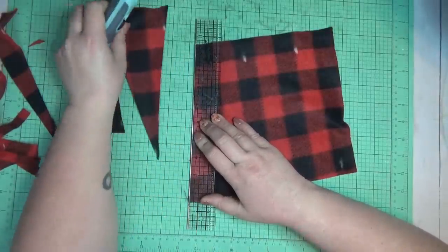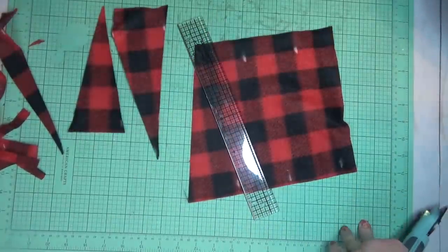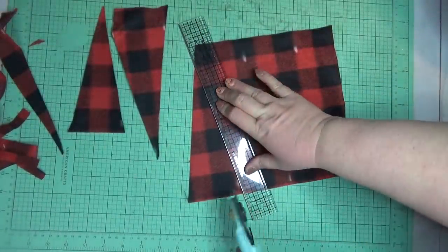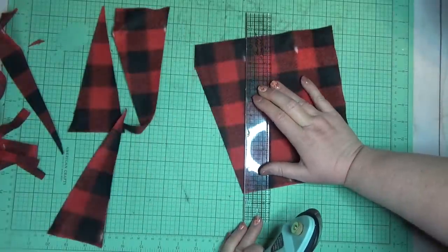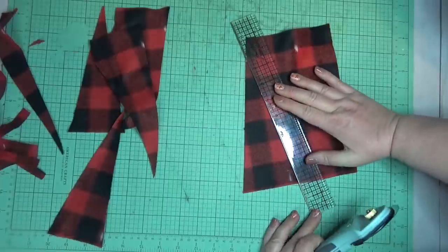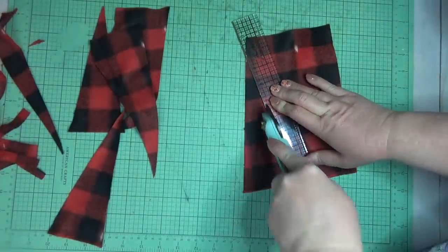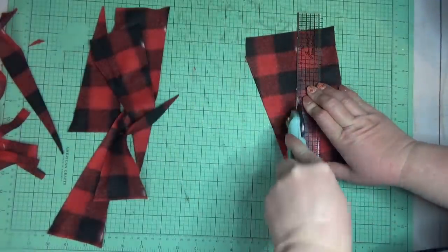If you don't have a rotary cutter, I would probably just use chalk to mark the line the whole way down and then you could easily cut it out with scissors. The great thing about the chalk is that you can just dust it off after you're done cutting and you won't see any of the lines or marks from it.